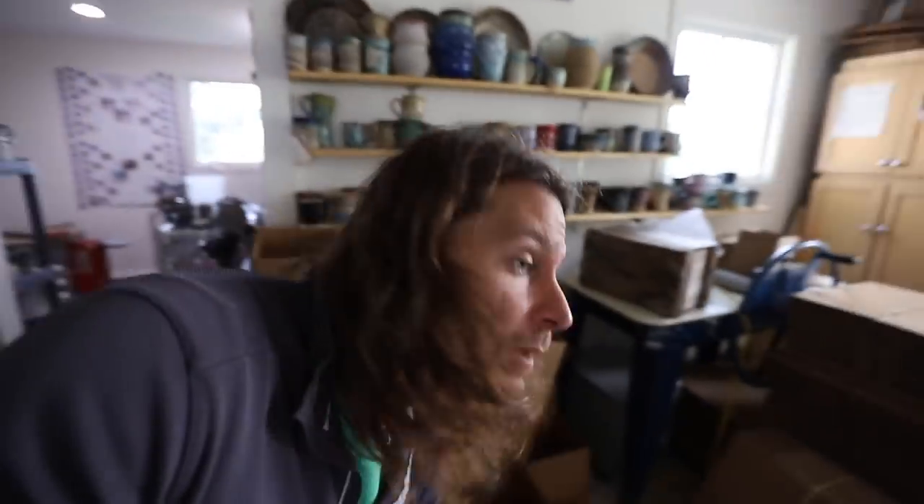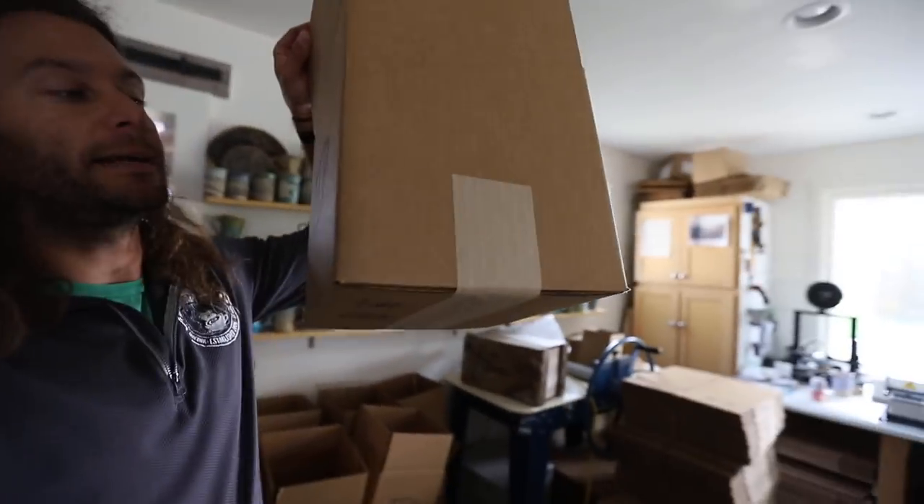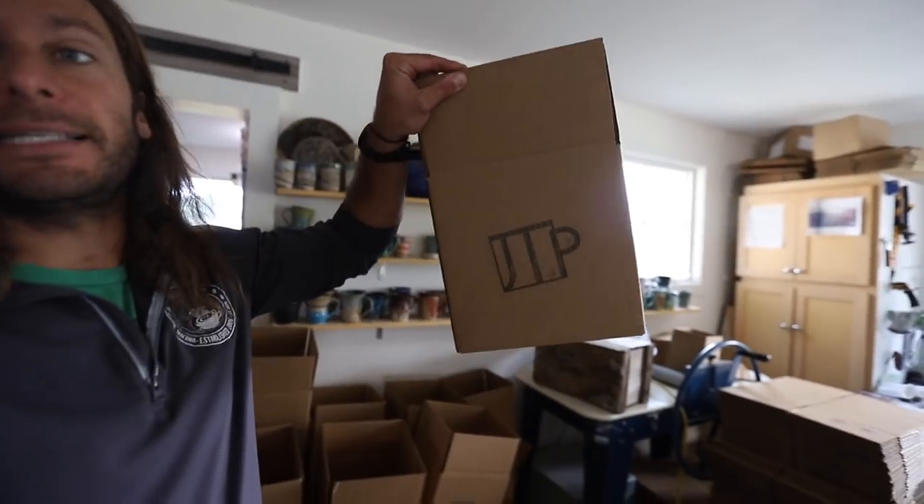We always do what I would refer to as the box inside of a box method — you get basically no breakage. We've had 1300 sales on Etsy and we have had one pot break, and that was one time I didn't do the double box method because we didn't have the right size boxes. Basically we go a six by six by six box, then put it inside a ten by ten by ten box that has peanuts in there.